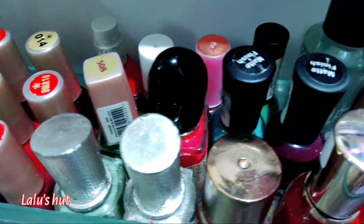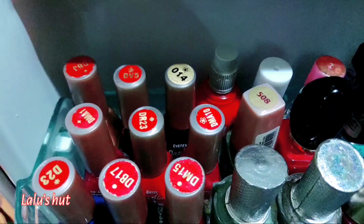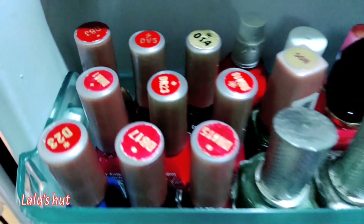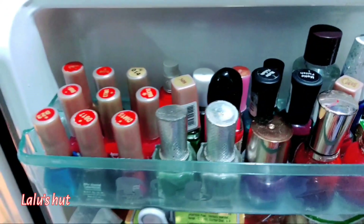In the next rack, I am going to put my nail polishes. I store my nail polishes in the fridge — I have quite a few of them.